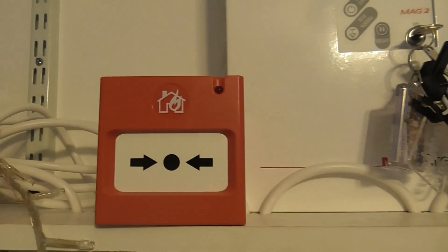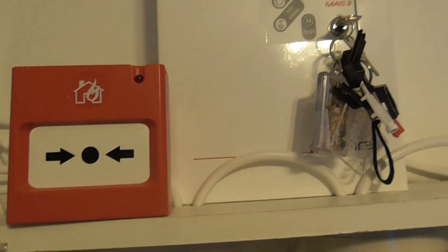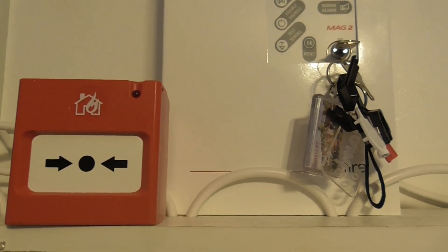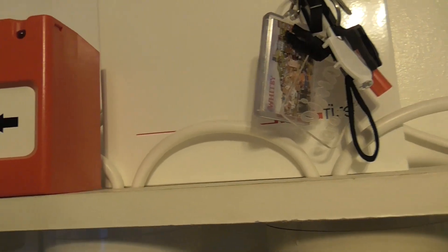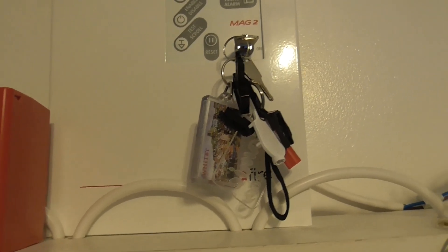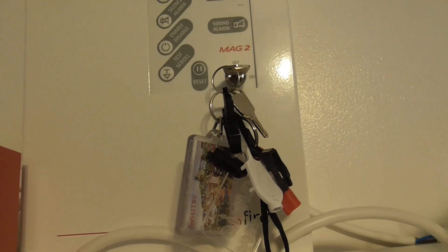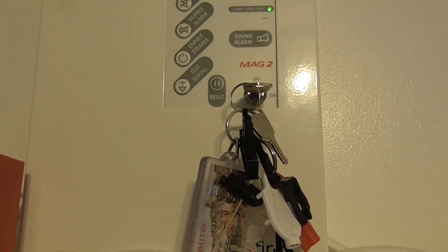That's it for the first system test. I hope you guys enjoyed. Please subscribe and like if you haven't already, as this will help put more videos out. In the next system test we'll hopefully test the detectors - all these detectors down here. I'll make sure we've got a hair dryer and smoke spray ready. Thank you guys for watching. If you've got any questions regarding the panel or the system, let me know. We'll see you next time. Bye guys.